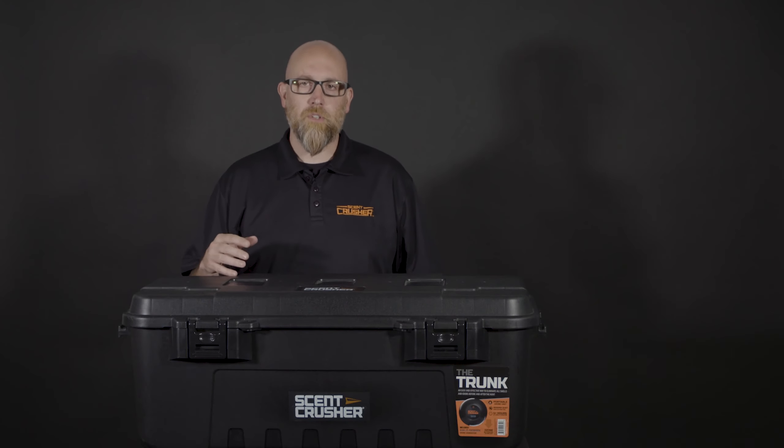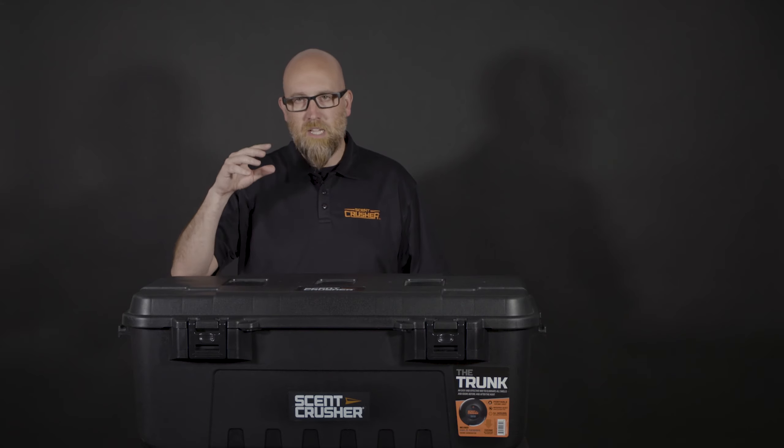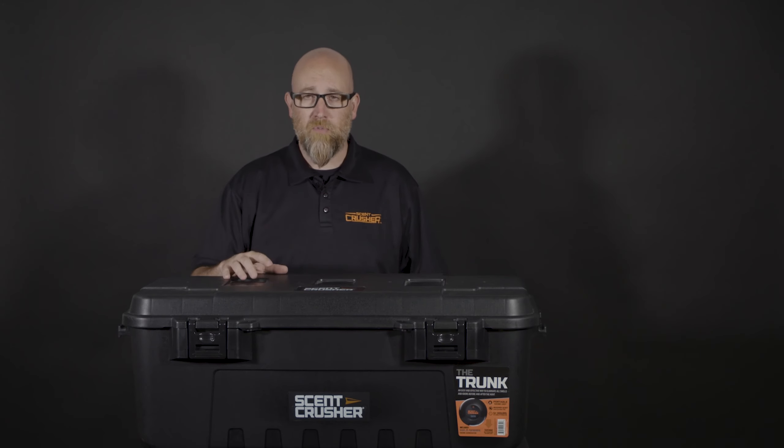I want to introduce you to the Scent Crusher Halo Trunk. The Halo Trunk was designed for those folks that need extreme durability as well as extreme weatherproofing.